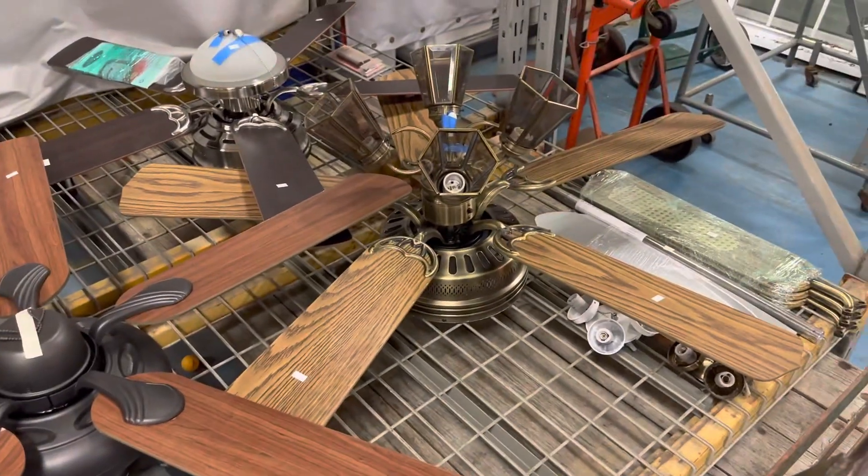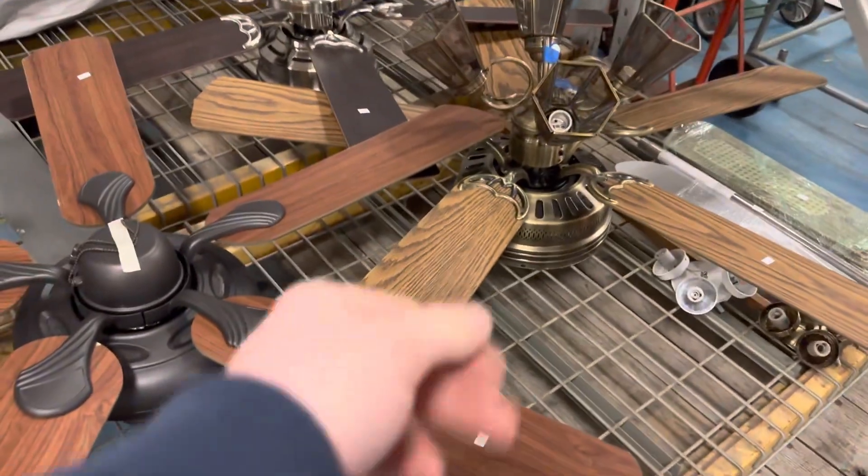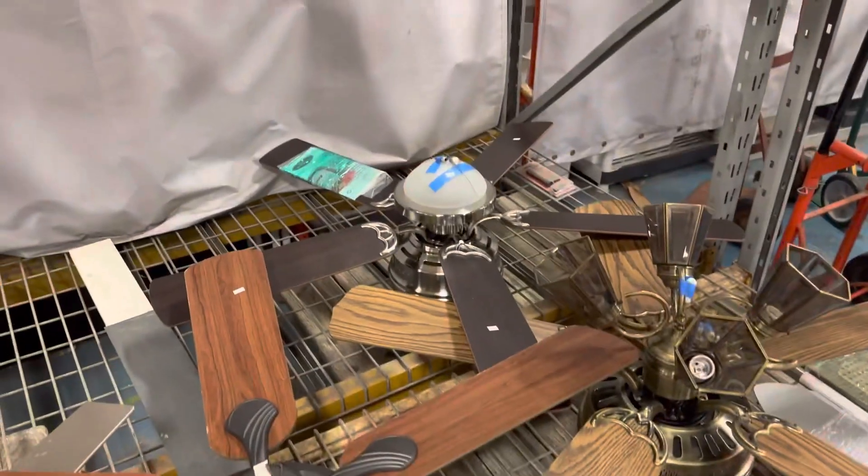This Hampton Bay quick connect, some random hugger — it came on the other side but it's falling apart — and an Armitage.